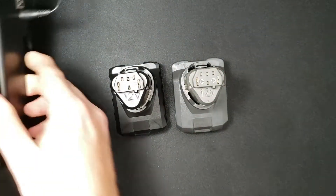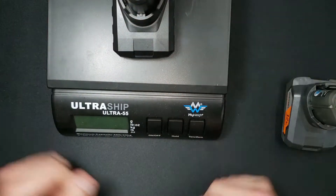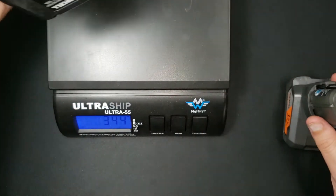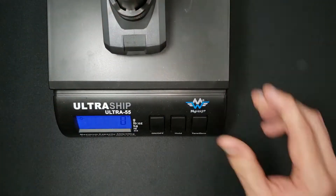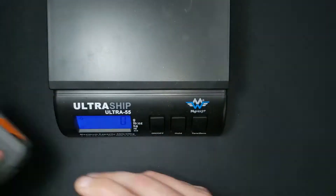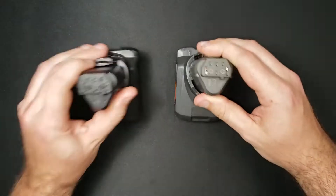Before we take anything apart, let's see the difference in weight. The Bonacel comes in at 344 grams and the Ridgid at 402 grams — that's about a 17% difference; the Ridgid is heavier by about 17%.